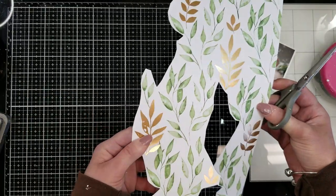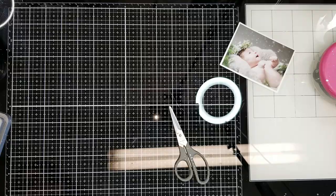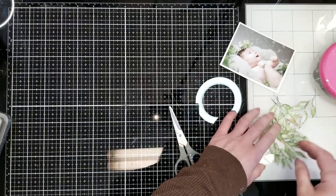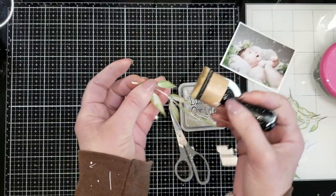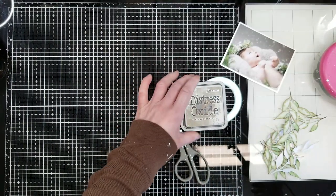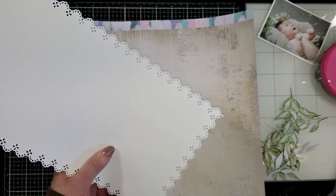Let me show you what I did. I cut a bunch of these leaves from one of the pattern papers from the same collection from the kit. And you can see here, I already have all these. I also inked all the border with the Frayed Burlap Distress Oxide ink.